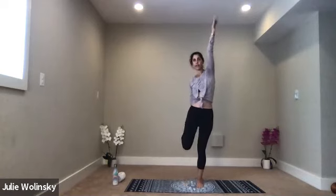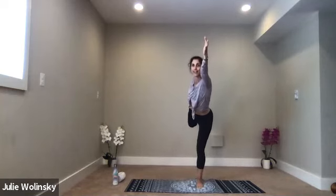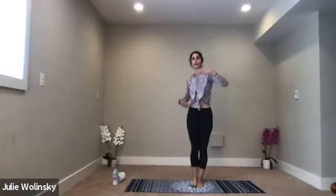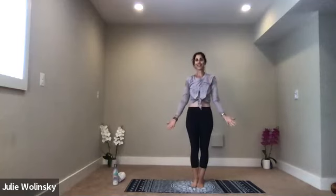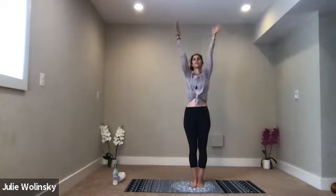Hold for two more breaths. Kick just a little higher. Take a breath in. Exhale, release. Bring your foot down, bring your hands by your side. Inhale, mountain pose — lift up. Exhale, baby back bend — bend your elbows, lift your heart, lean back.